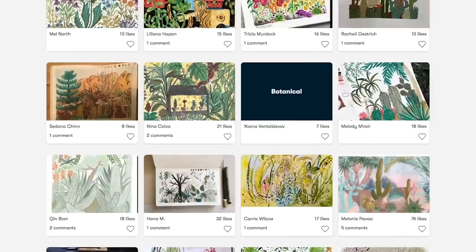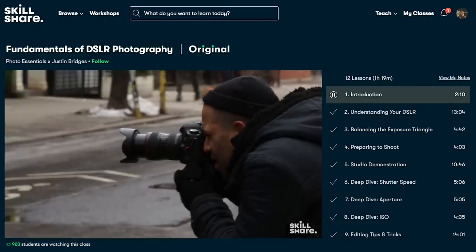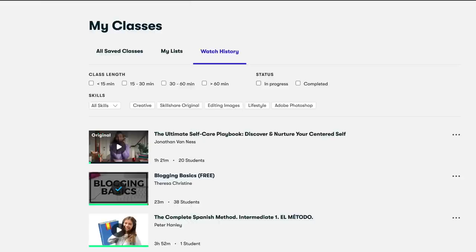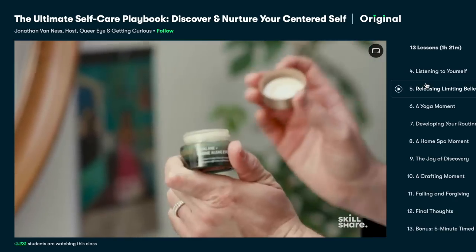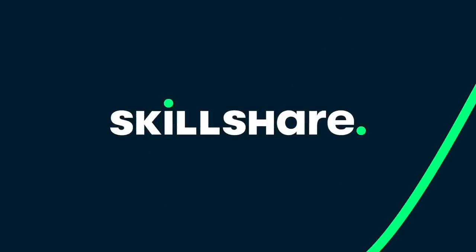I want to give a big thank you and shout out to Skillshare for sponsoring this part of today's video. Skillshare is an ad-free platform for learning new things, offering many classes in topics like photography, art, lifestyle, and language, with new premium classes launching each week. One great example is the Ultimate Self-Care Playbook by Jonathan Van Ness — really great for recentering after a long week. The first 1,000 people to click the link in the description and use my code LJ will get a one-month free trial of Skillshare.